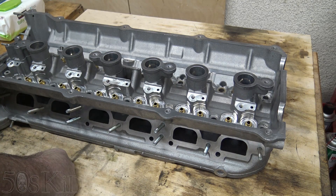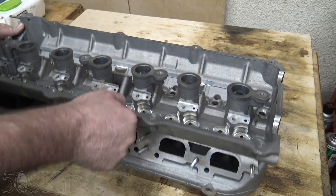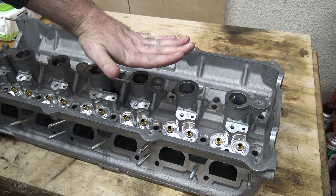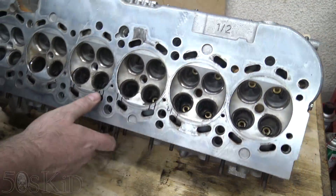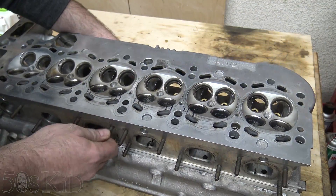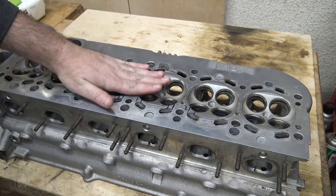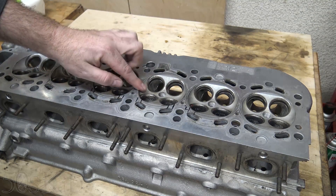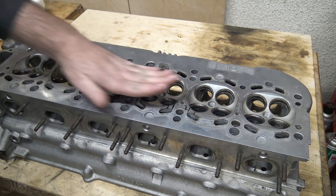I thought that was a really interesting piece of information to pass along. So when you hear someone talk about how these things have a natural bend from the factory, the bend is in the opposite direction from how these things warp over time. As these things get pounded by the explosions in the cylinder, the metal gets compressed downward and it starts to get a dished sort of wear.